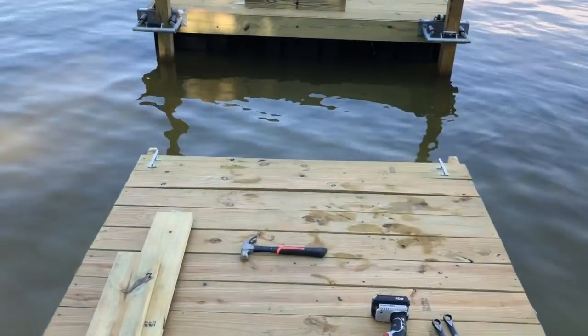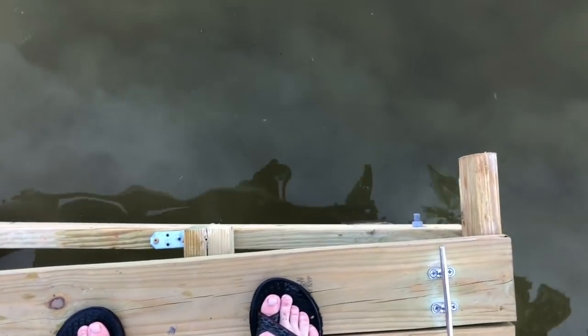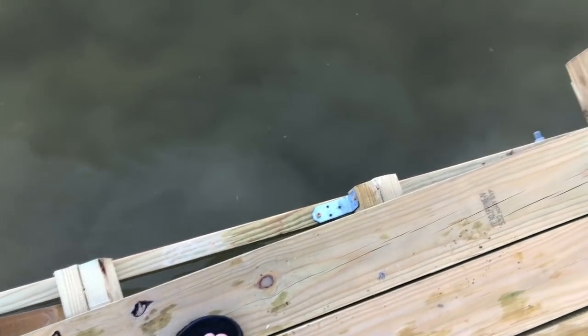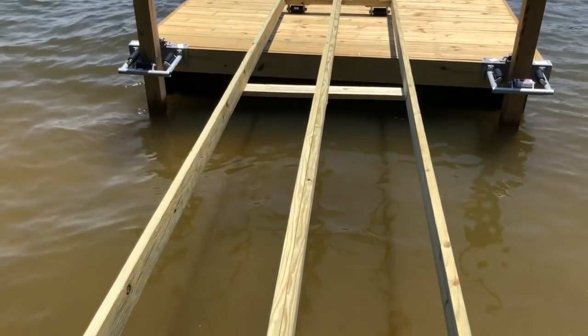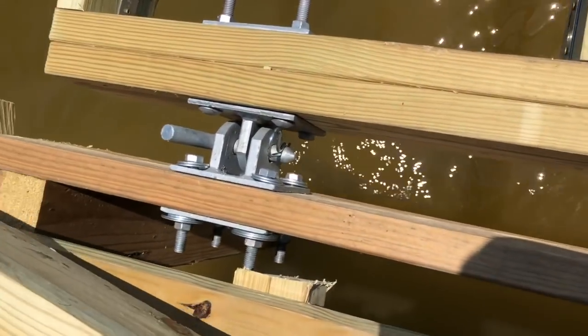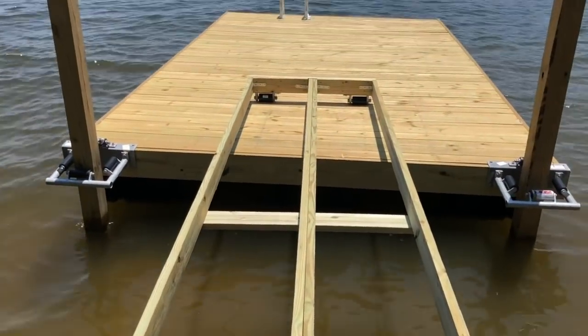We've got one problem trying to attach this: it ain't level. I'm going to have to make it work. We finally got it attached last night — took a little while. You can see it's connected and bolted on. I've got a few more things to attach it properly, but it looks pretty good so far.